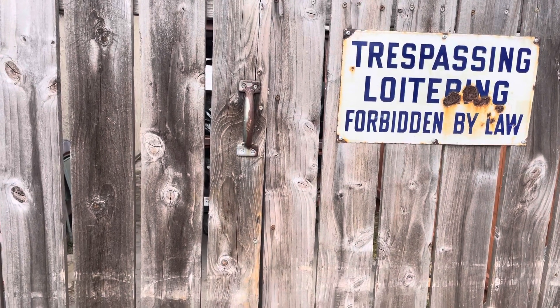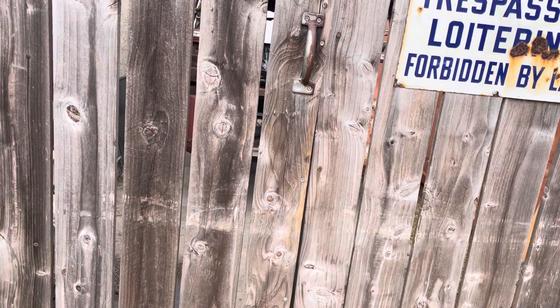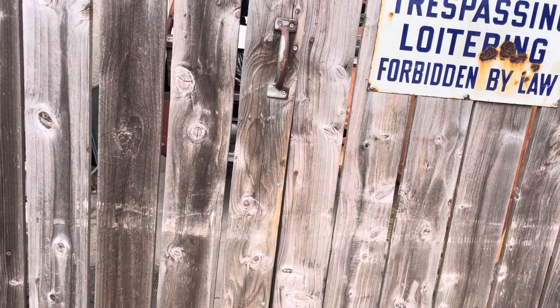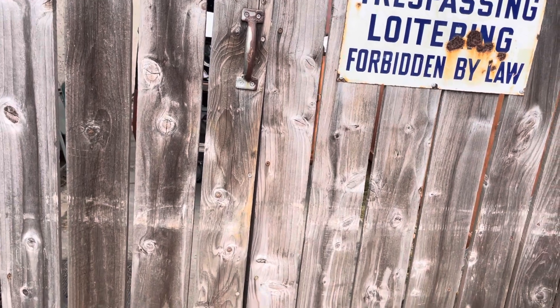Hey there, welcome back to another adventure of Laszlo's Vintage BBG. This is going to be part two of the post-1955 deluxe barn door savior. Well, here we go.